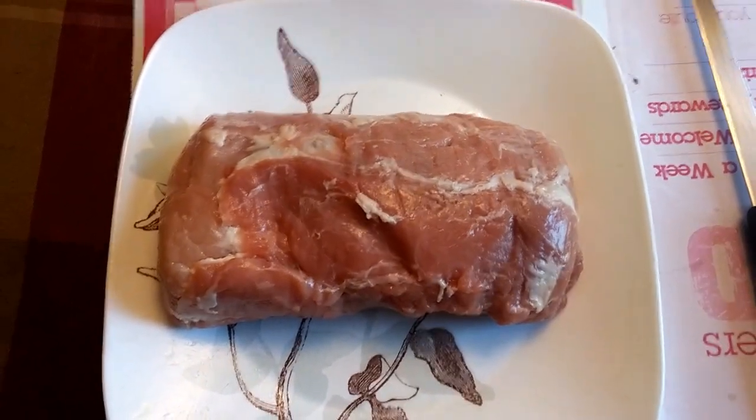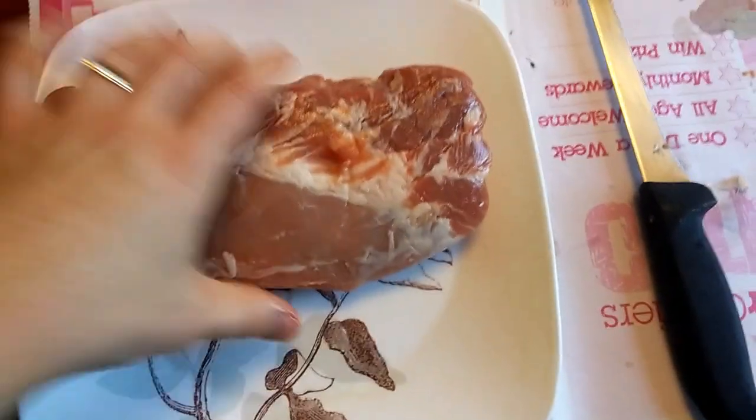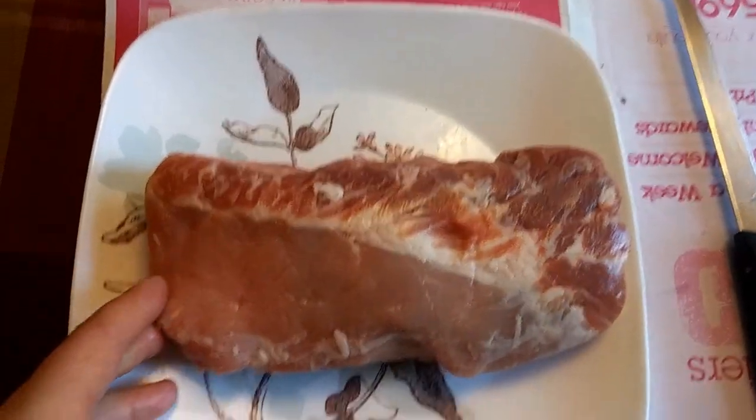Welcome to the Charcoal Barbecue Kitchen. I have a piece of pork loin here — it's the end of the loin that I bought the other day. We're going to smoke that up.